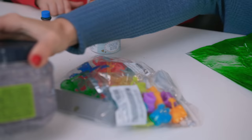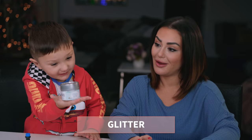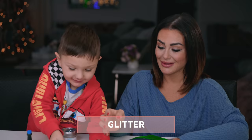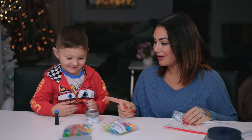It is super easy to make. You're going to take some clear hair styling gel, also whatever food coloring you want, and also sprinkles. So I'm gonna finish making my green one and Grayson is gonna make a blue one.